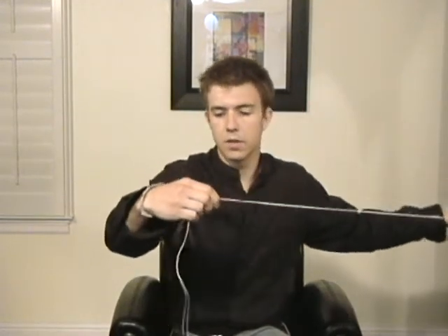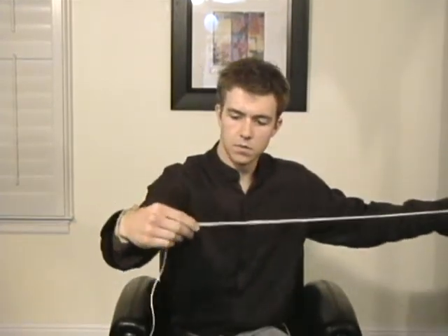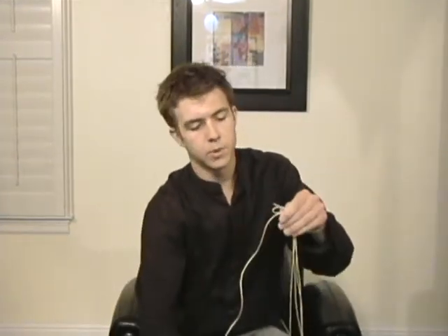After that, you're going to unfold the string, and then get a length of hemp from the source which is three times the length of the unfolded string. Now after you triple it back, cut it, and then do the same thing one more time.